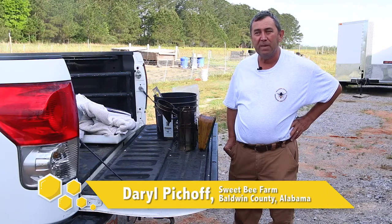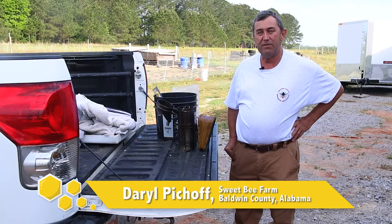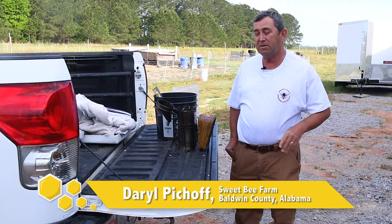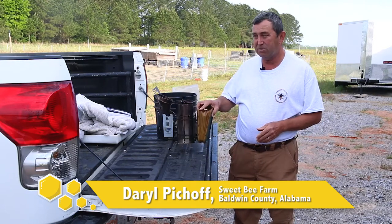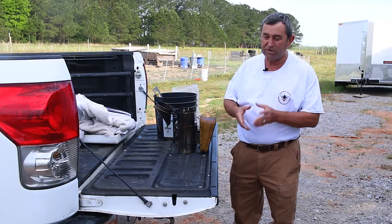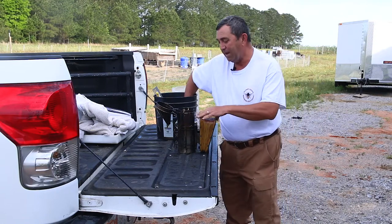One of the challenges that a lot of new beekeepers have is lighting a smoker and keeping it lit. The first thing you want to do is, number one, light that smoker and create cool smoke for the bees. But the second part of that is keeping it lit. No one wants to be in a bee yard surrounded by bees and have your smoker go out. So let me show you how to do that.